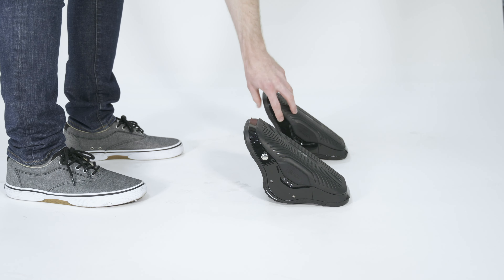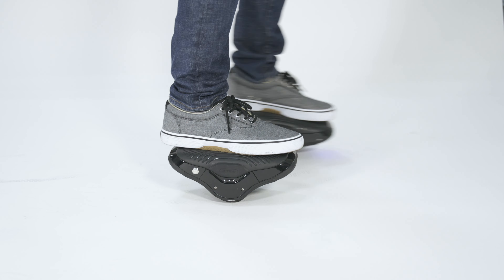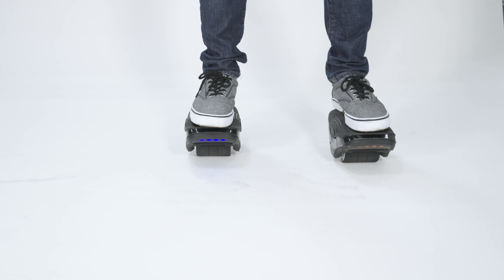Power on your Moto Kicks. Use one foot at a time to step on and maintain balance. Practice basic movements to adjust to the sensitivity.